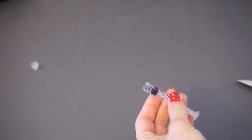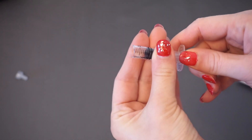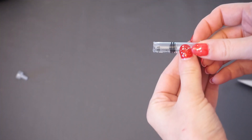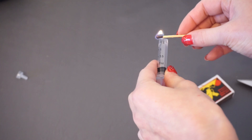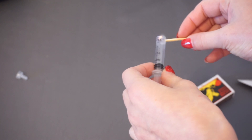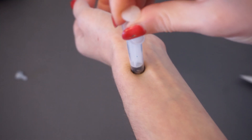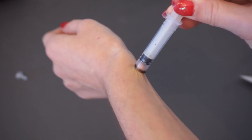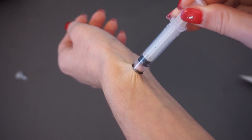Cut the syringe tip and melt the rough cut to make it more smooth. The breast pump is ready.